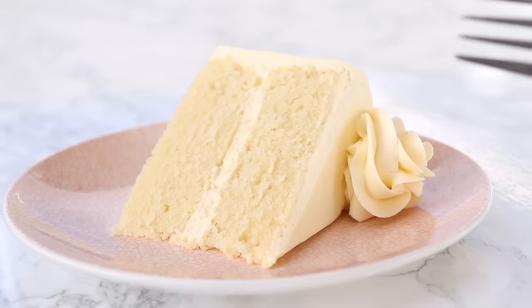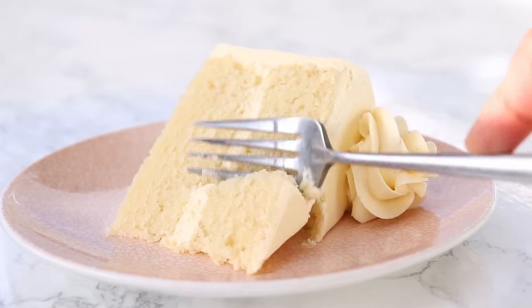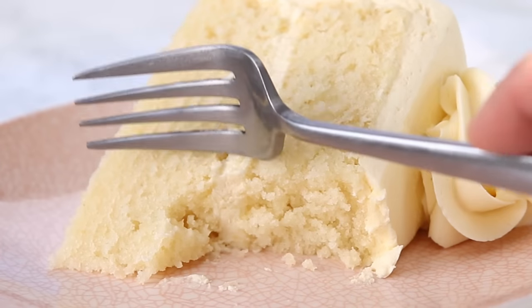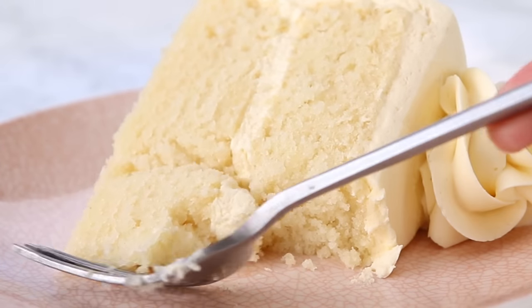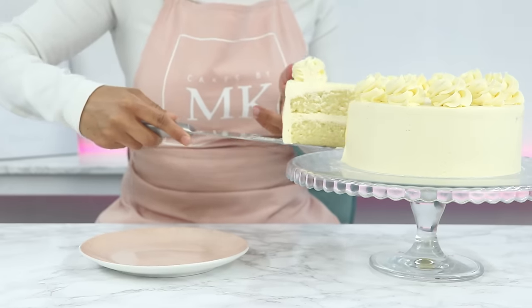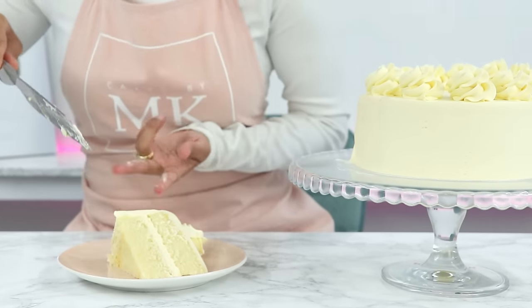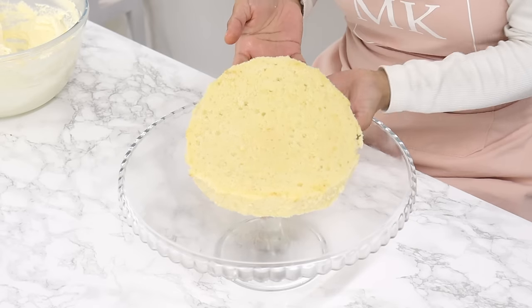After years of developing different recipes, I didn't think it was possible to come up with something more velvety than anything I had already created. But then this white cake came along, which is basically a vanilla cake with no egg yolks, which gives it that really nice white color, making it great for birthday and wedding cakes.